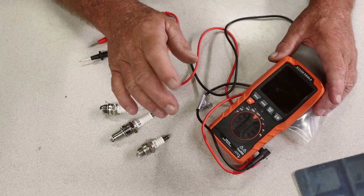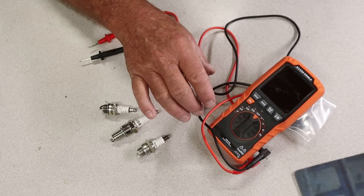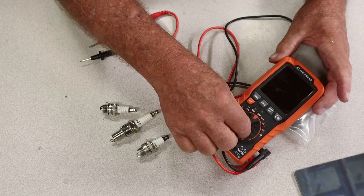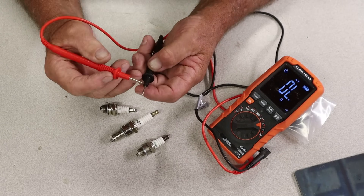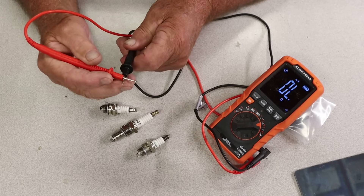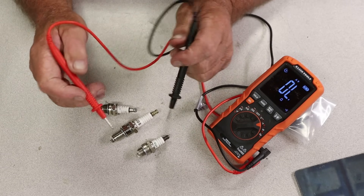The first thing we're going to do is — this is a Klein Tools MM450 and it does have automatic mode in it. But we're going to use the ohm symbol right here. We're going to turn it on. The very first thing you want to do is test it — put your leads together and you hear it beeping. That's letting you know that you got it set to check continuity, and that's how we're going to check a spark plug.